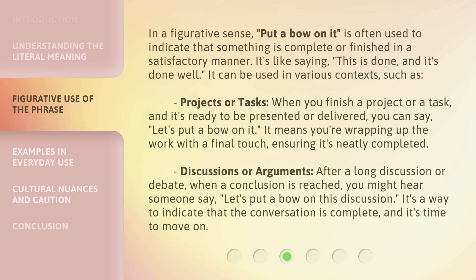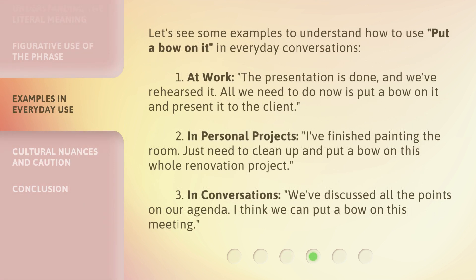It means you're wrapping up the work with a final touch, ensuring it's neatly completed. In discussions or arguments, after a long discussion or debate when a conclusion is reached, you might hear someone say 'let's put a bow on this discussion.' It's a way to indicate that the conversation is complete and it's time to move on.